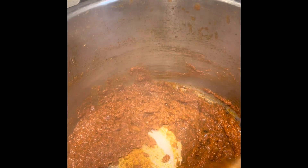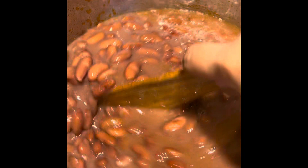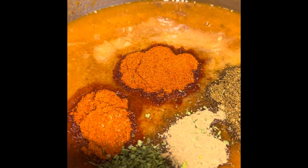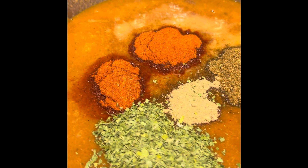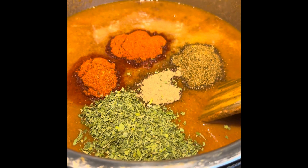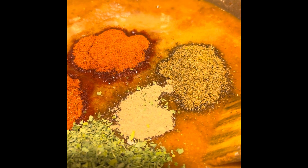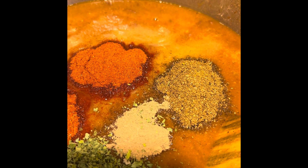Now it's time to add our cooked rajma. Stir well and bring it to a boil. Add some water if needed, and adjust the salt and red chili powder to your taste. I've added two more tablespoons since I have a large quantity. I've also added one tablespoon of garam masala and one tablespoon of dry mango powder — if you don't have that, you can add chaat masala.